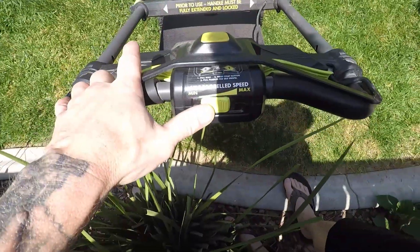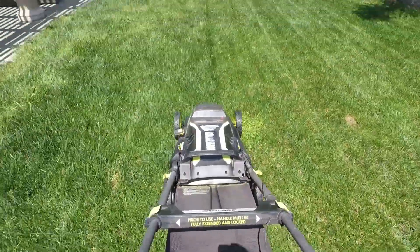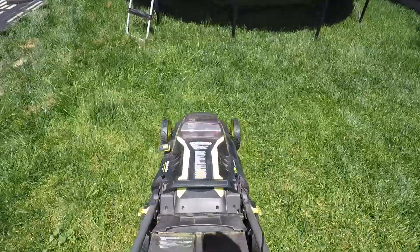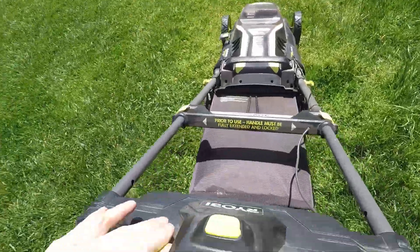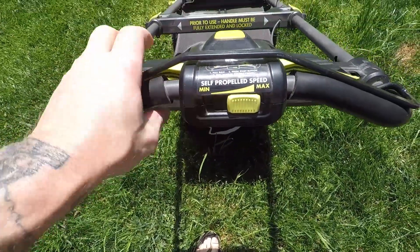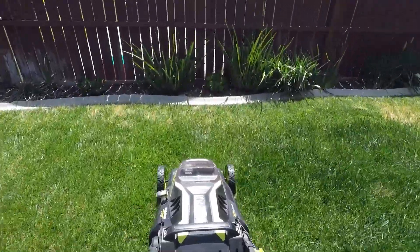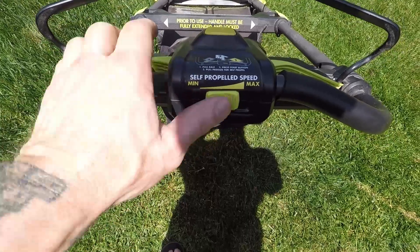The self-propel settings are a great useful feature and allow for mowing the lawn with minimal effort. Here's an example of the slowest speed so anybody can use it. That said, if you want to go fast, this lawnmower can do that as well — take a look at how quick this is. For me, somewhere in the middle is a comfortable walking speed.